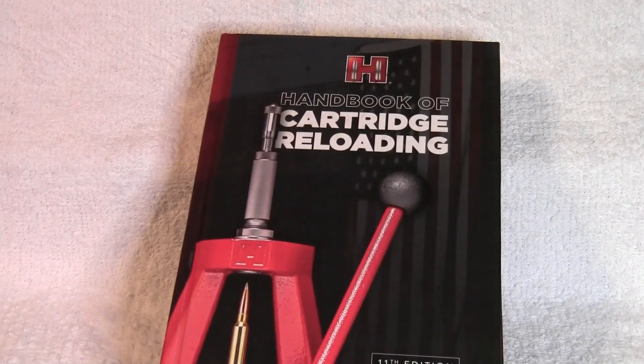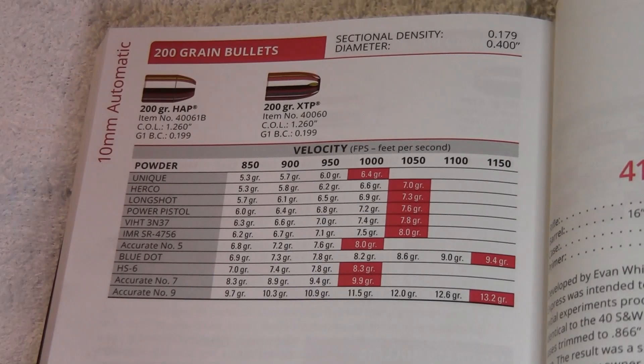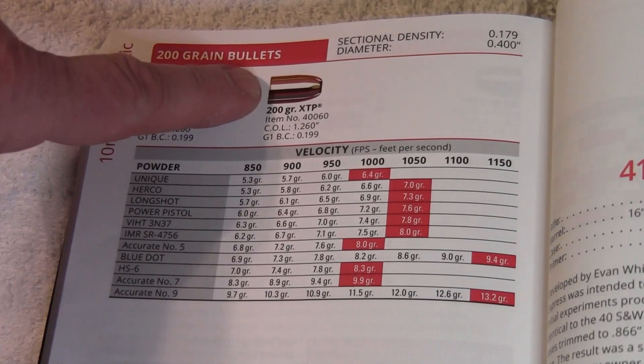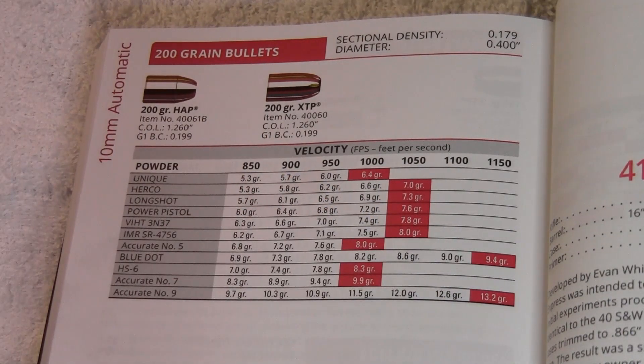Our load data is coming from the Hornady 11th edition reloading manual. Here's the section for the 10 millimeter auto, 200 grain Hornady XTP using blue dot. It says here maximum charge is 9.4 grains. I'm not familiar with using blue dot, so I'm going to go a little bit lower than that — I'm going to use 9.1 grains of blue dot.